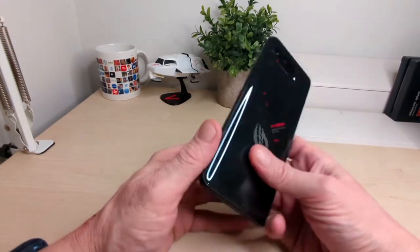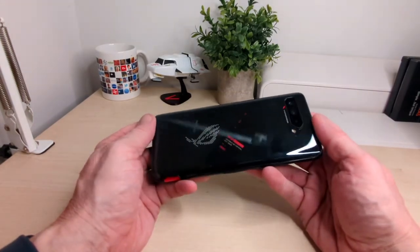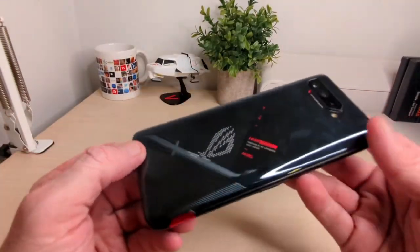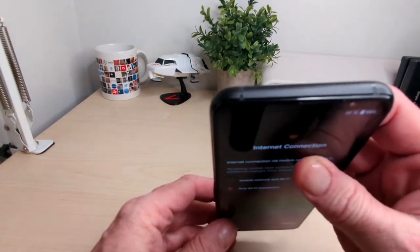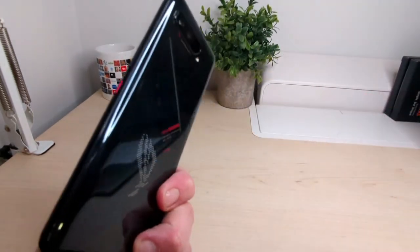So what we're going to do is turn her on and quickly go through what's on the device, and then we're going to take her off for testing. I do like the look of the back — it is a fingerprint magnet, but it looks really cool. Nice bit of weight on it as well. We're going to put in our information and come back after this break.